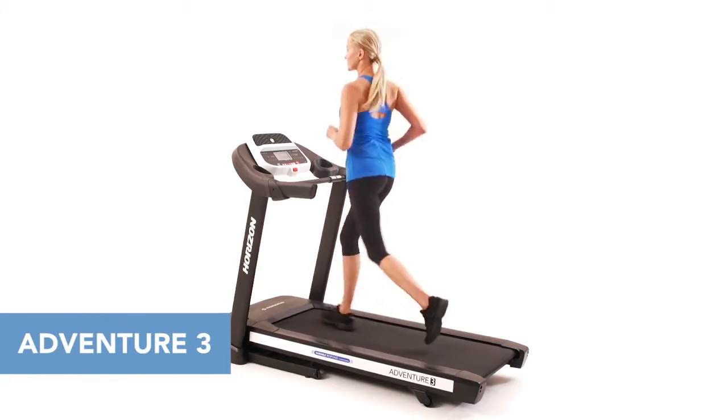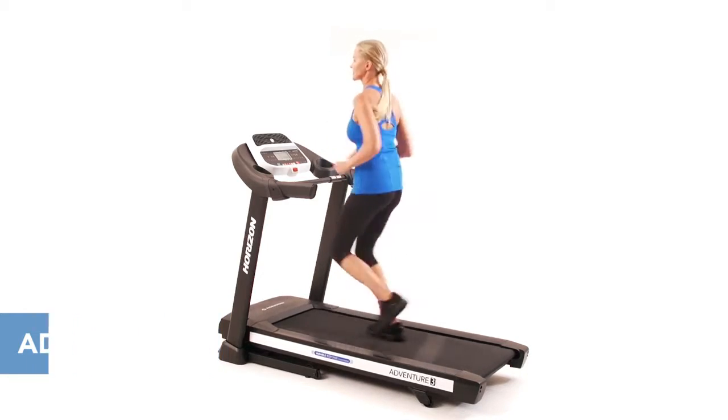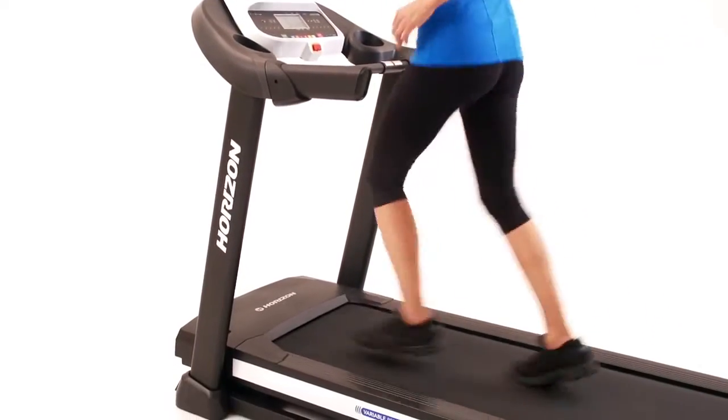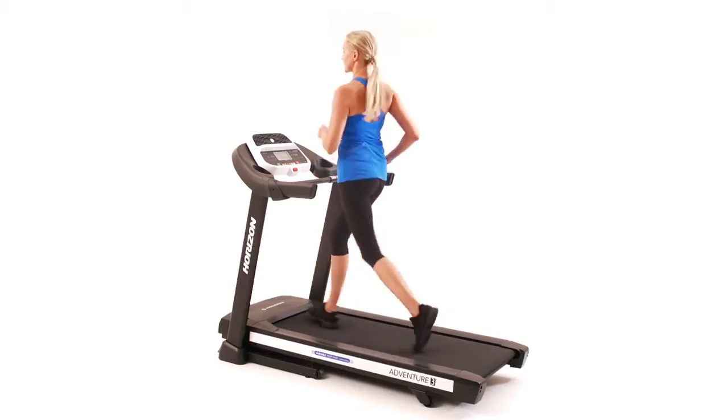When you like to keep your workouts fresh and new, the Horizon Adventure 3 is a great choice. Easy to assemble, easy to use, and easy to store. The Adventure 3 is the perfect treadmill when you're ready to begin a new workout routine.